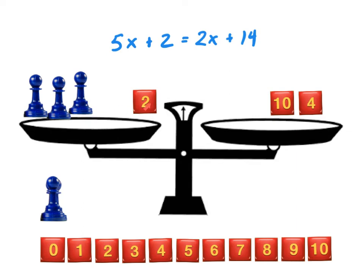Now I can use trial and error to solve the simplified equation. If x equals 1: 3 times 1 plus 2 is 5, which does not equal 14. Trying x equals 2: 3 times 2 plus 2 is 8, which does not equal 14. Trying x equals 5: 3 times 5 plus 2 is 17 — now we're too big. So let's try x equals 4: 3 times 4 is 12, plus 2 is 14. And 14 on the left-hand side equals 14 on the right-hand side. So x equals 4.